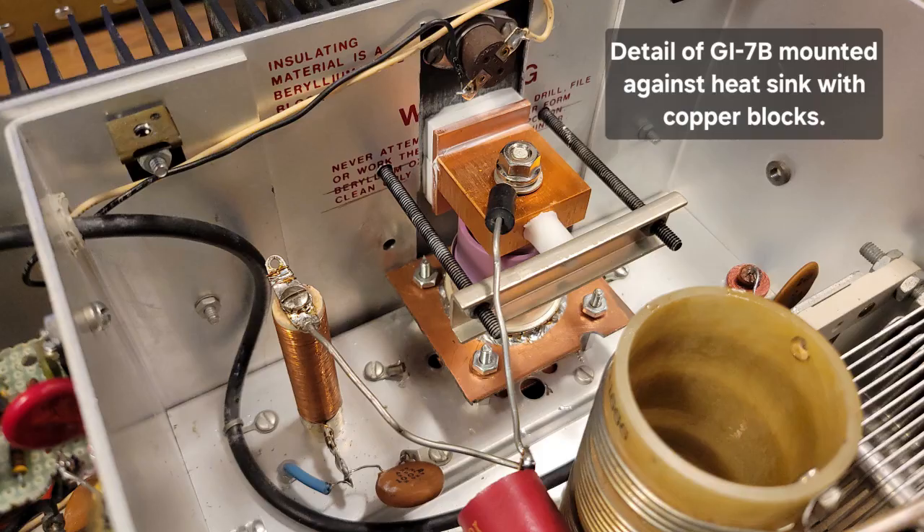This amplifier is just beautiful, and this is the way to do it if you're going to go conduction-cooled. I've seen numerous designs that had this tube mounted horizontally with a muffin fan blowing on it — not the way to do it. Trust me. I cannot emphasize how much I love this amplifier. I'm sorry I sold the first one. I'm not selling the next one that I do — I promise you that.